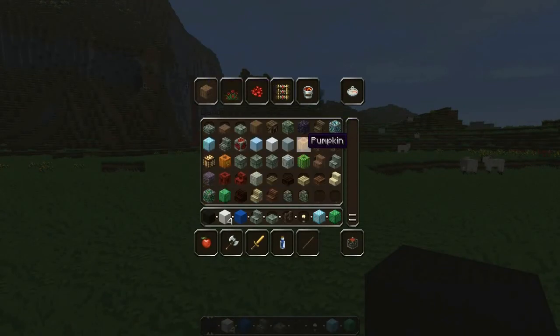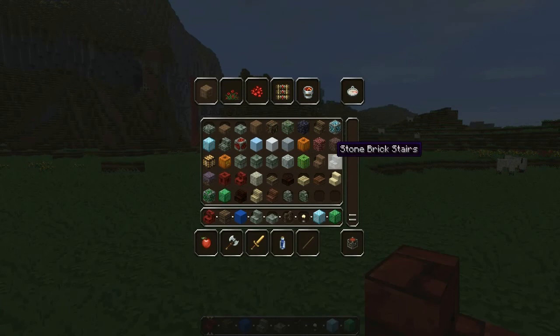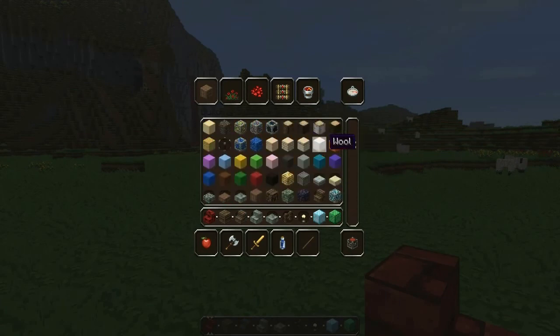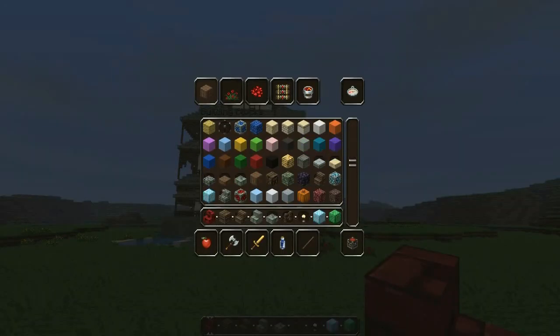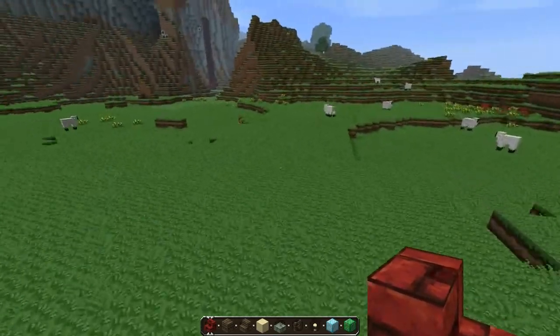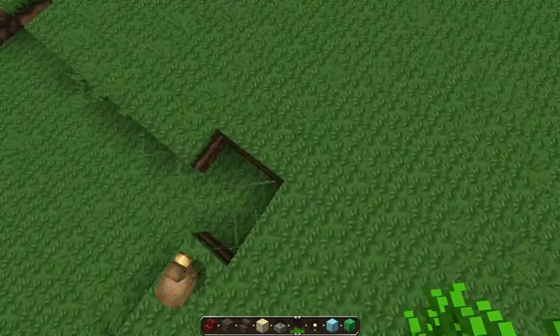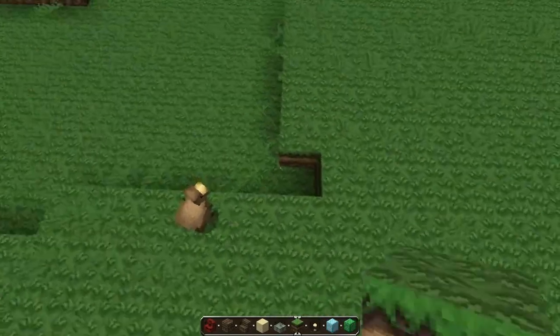I'm thinking I'll probably use brick and a lot of wood. Let me see what we have — let's grab some bricks, and I think we're gonna use some oak wood and wood stairs. Actually, we're gonna use white wool. Let's see what other wools we have. I could actually use sand — let's use sand and see how it looks. It's all about the looks, not about the material.